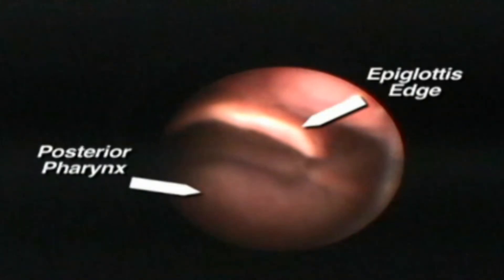Once the epiglottis is seen, the tip of the scope is moved downward and advanced slightly farther through the vocal cords and into the larynx.